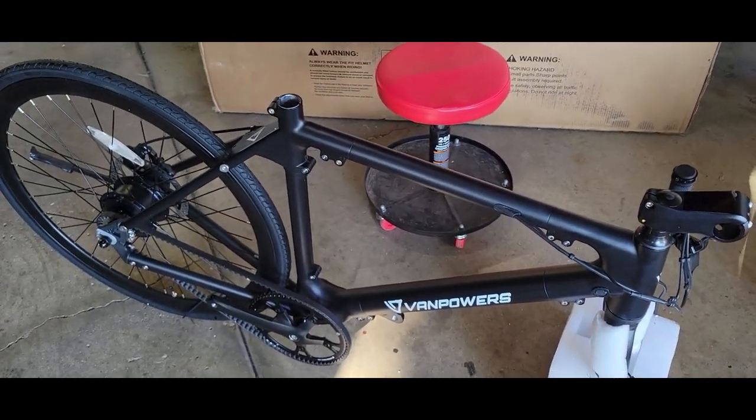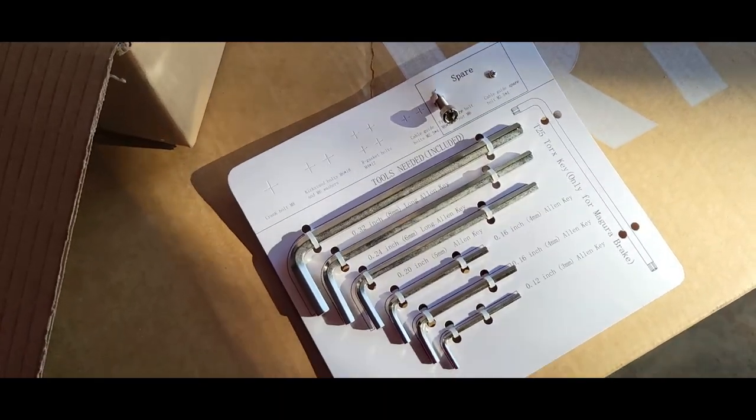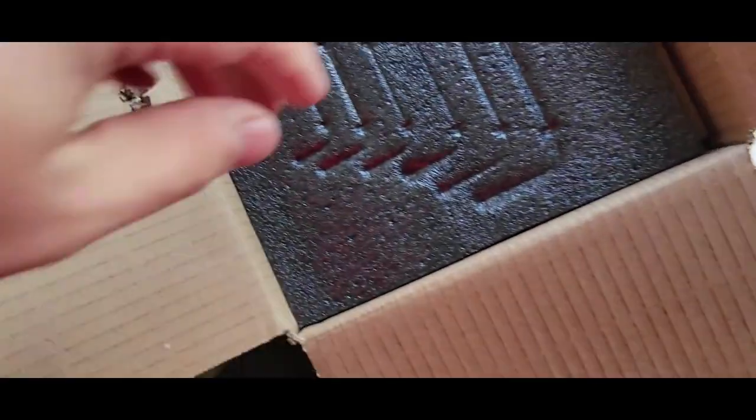It's very easy assembly. Opening up the accessory box — here's everything fanned out nicely.